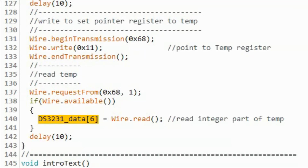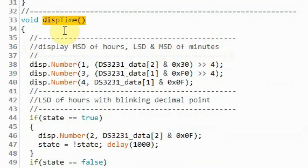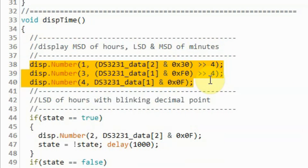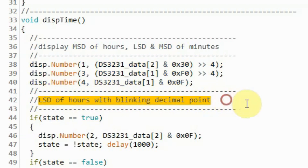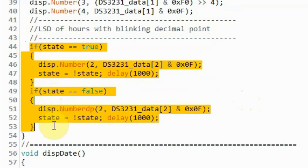To learn more on how to read from the DS3231, please refer to my previous video — the link is in the description. Back inside the loop function, after reading data from the DS3231 we have the time, date, and temperature, so we call this function to display time. Inside function displayTime, we display the most significant digit of hours and the least and most significant digits of minutes on digits 1, 3, and 4 of the MAX7219. Then we display the least significant digit of hours with a blinking decimal point using these if statements.